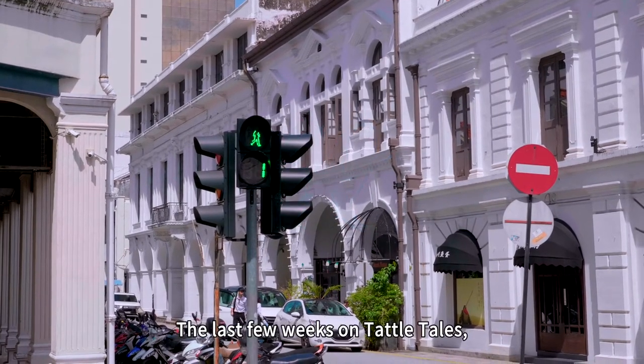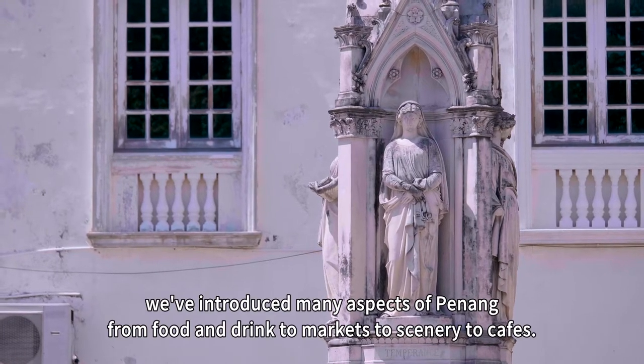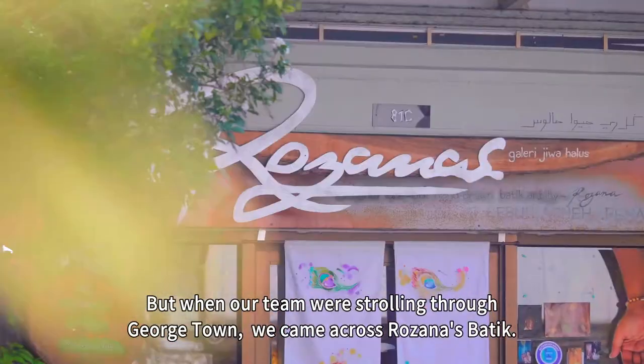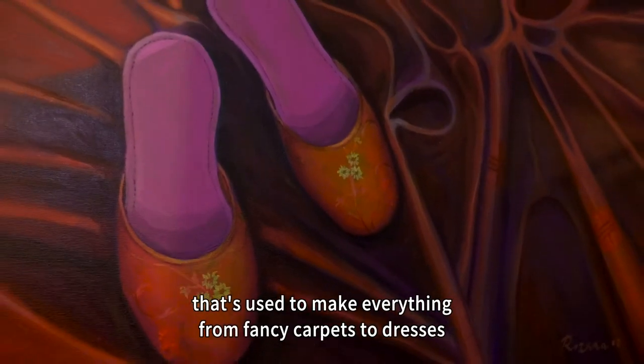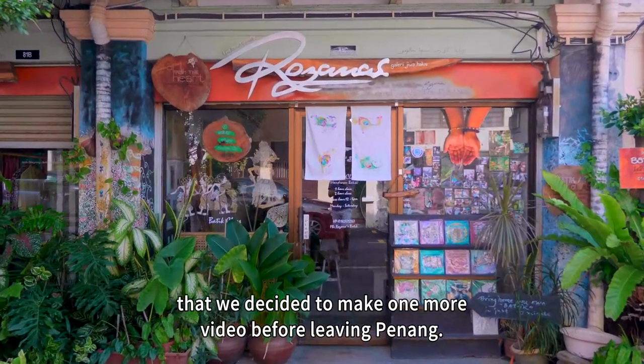The last few weeks on Tattletales, we've introduced many aspects of Penang — from food and drink, to markets, to scenery, to cafes. But when our team were strolling through Georgetown, we came across Rosanne's batik. Victor was so fascinated by this art, used to make everything from fancy carpets to dresses, that we decided to make one more video before leaving Penang.